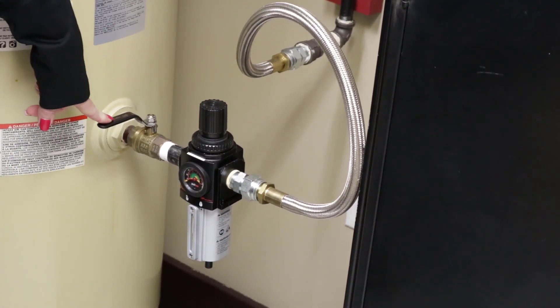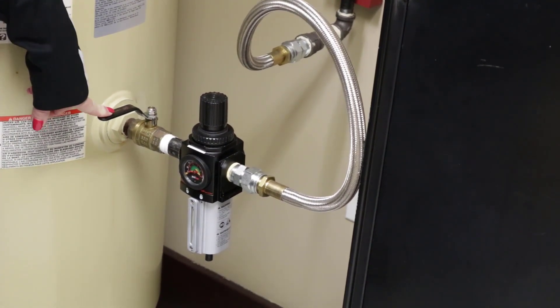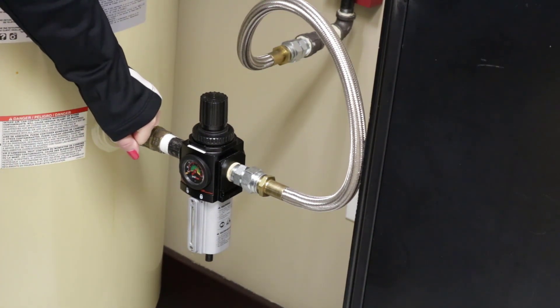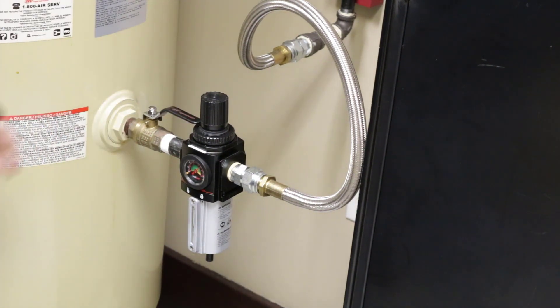You want to make sure that you close the ball valve every night to prevent draining the tank, and then to start the day you want to slowly open the valve to protect the equipment from a large rush of air.